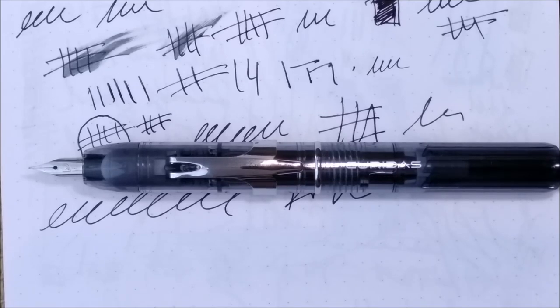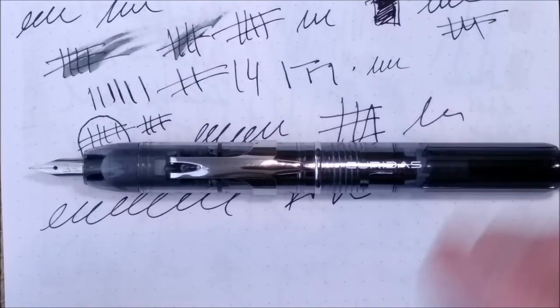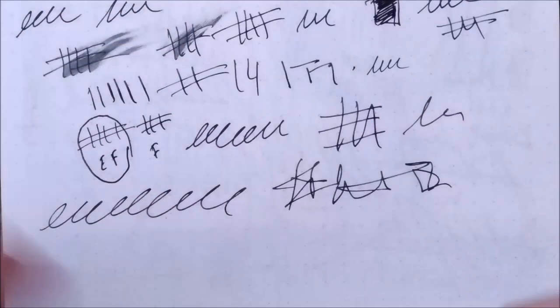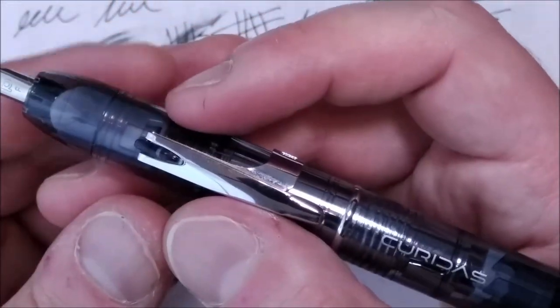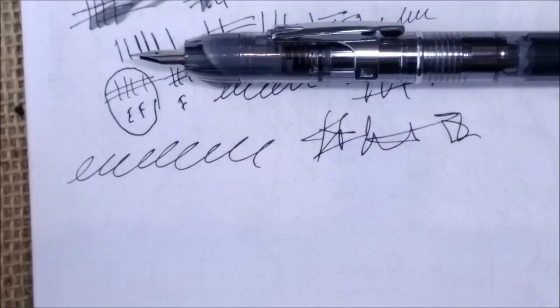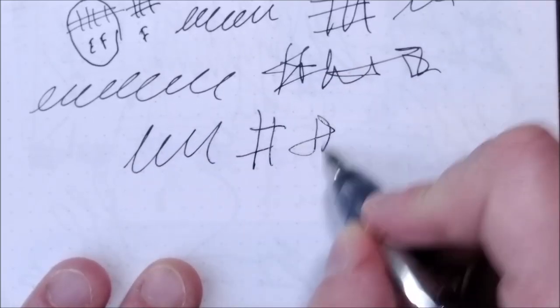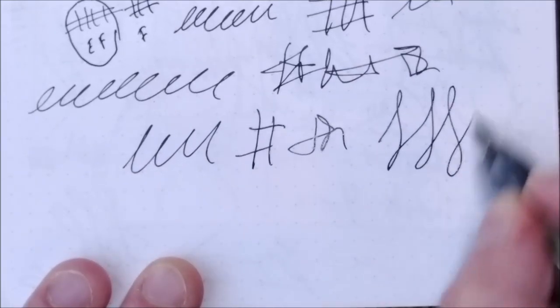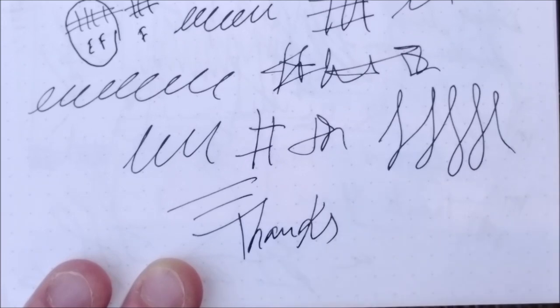If it was meant to be a lower-priced competitor to the Pilot Capless, I think they missed an opportunity — they have the removable clip, which is a great idea, but then they have other plastic parts that don't quite make sense. I'm not disappointed in the sense that I really wanted to have this pen and try it and review it.